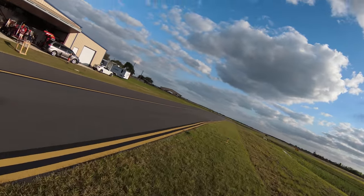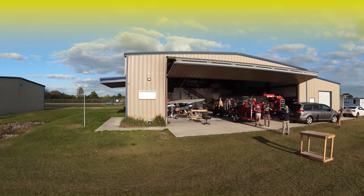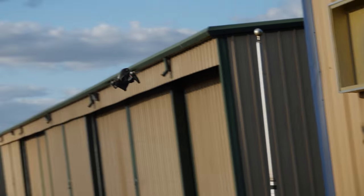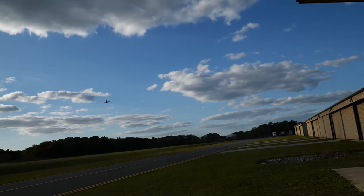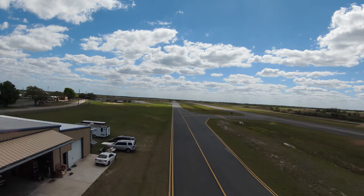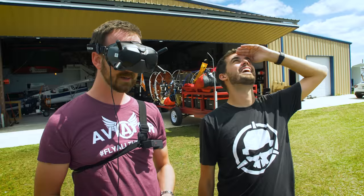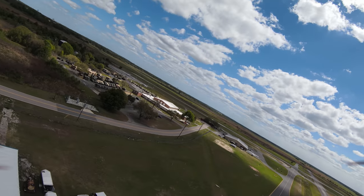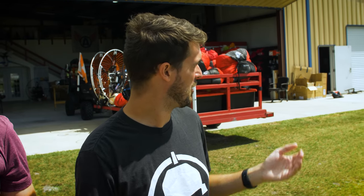In normal mode there's collision avoidance. Drew tells Eric to try running into a wall — a yellow bar appears on screen showing proximity, then red as he gets closer. The drone actually pushes up to avoid the obstacle and won't let Eric through. It has noticeably more power than other DJI drones — a much faster climb rate. Eric finds normal mode super easy and completely intuitive right out of the gate.